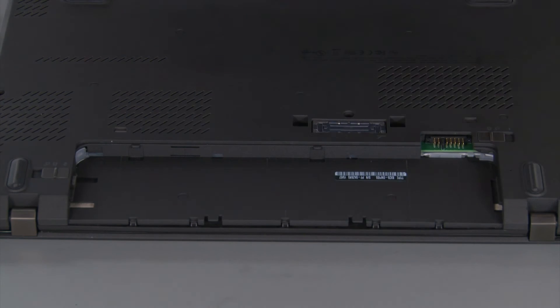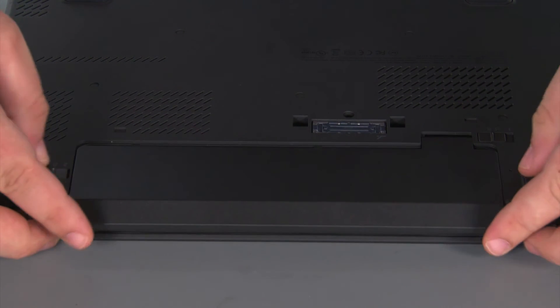Now we're going to align the new battery pack with the bay and slide it in until it locks into place.